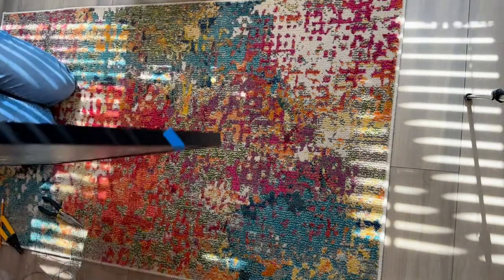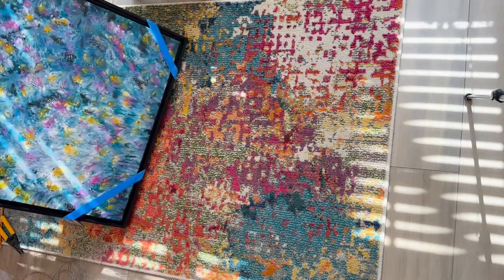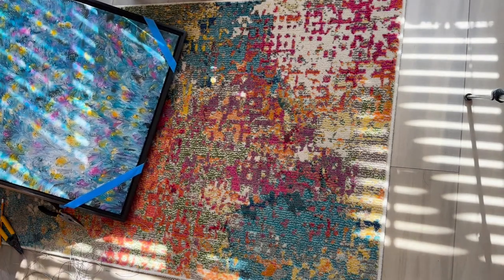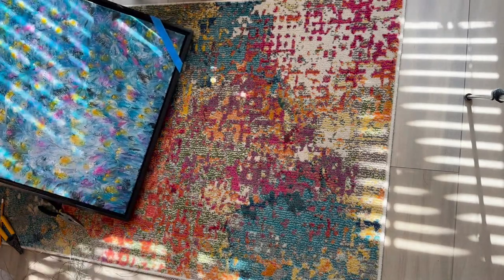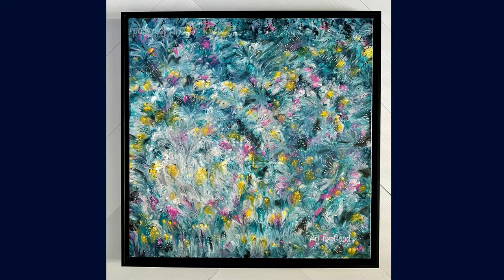Now we can flip it over and take the tape off. This is our final piece. As you can see, it was pretty easy to install, and I would recommend giving it a try. It'll definitely give you a professional look, especially if you're using a canvas that is a little bit thinner — less than an inch — it just gives it a very polished appearance. That's all for today. I hope you enjoyed this video; let me know what you think in the comments or if you have any suggestions for topics I should cover. See you next time!